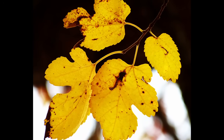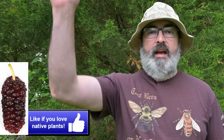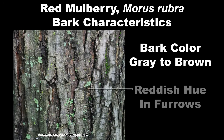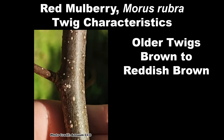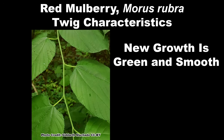The fall color is a pleasing yellow gold. Red mulberry bark can be gray to brown, with a reddish hue in the furrows, and has prominent flat ridges that flake and curl. Twigs are brown to reddish brown and have scattered white lenticels, the raised bumps you see on the bark of many tree and shrub species. New growth is bright green and smooth.